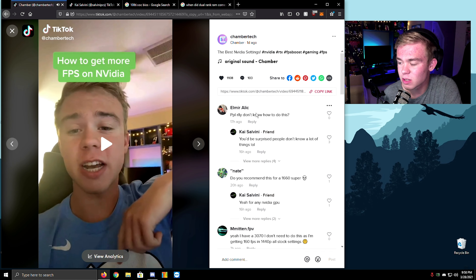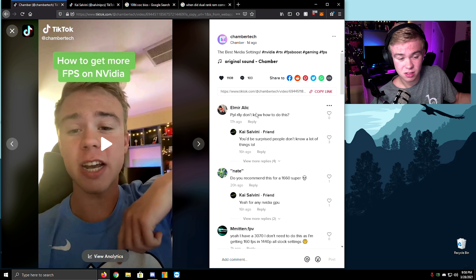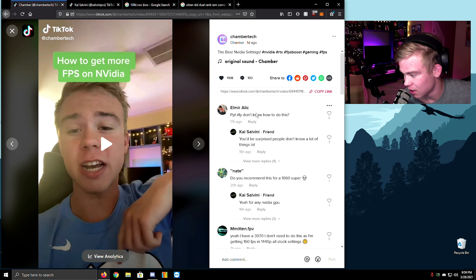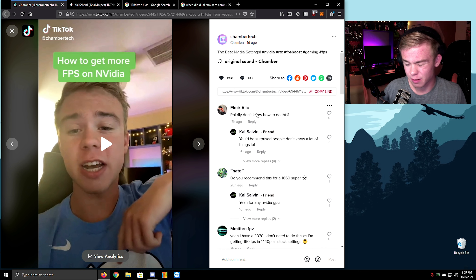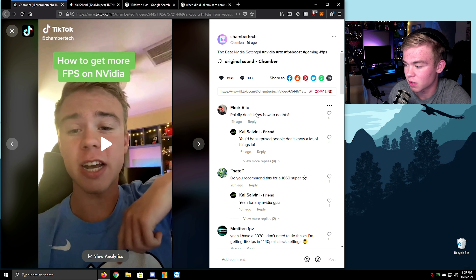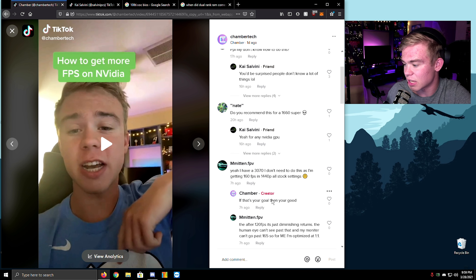People don't really know how to do this. Just because you know how to do something doesn't mean anybody else does — that's a big thing you should know. Just have fun. Everyone's giving the wrong FPS tips, so I was like, 'why don't I do the good ones?' You have a 3070 — I don't need to do this because I'm getting 100 FPS already. If that's your goal, you're good.